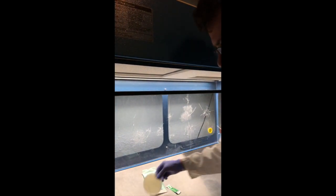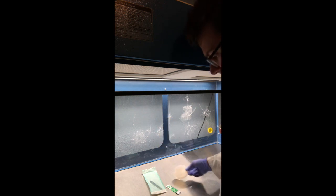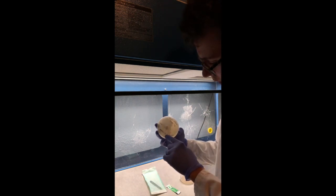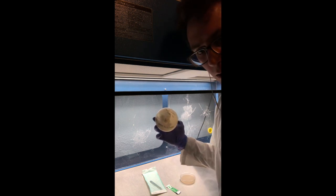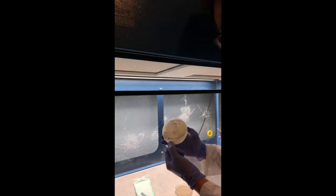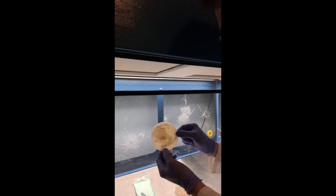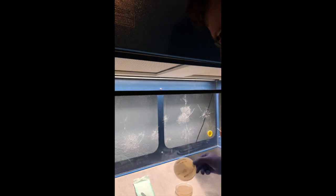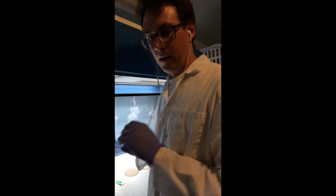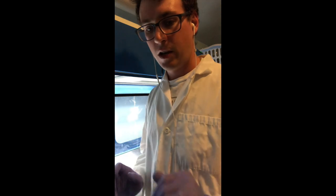I'm going to be starting off with a malt extract agar plate and this culture of local oyster mushroom. I'm going to set up the phone so you can see more of the technique I'm using. I cleaned out the hood, and that's the most important thing. So now I'm going to begin my transfer procedure.